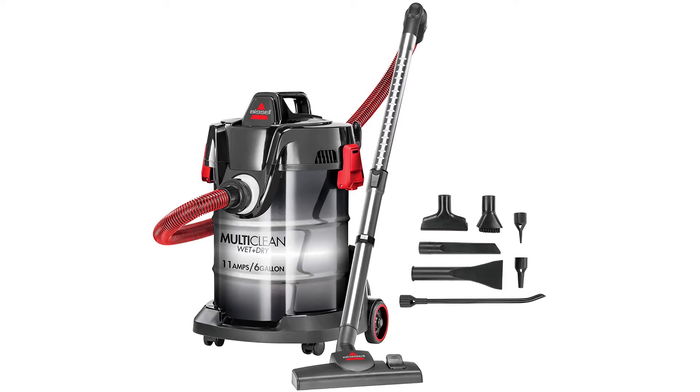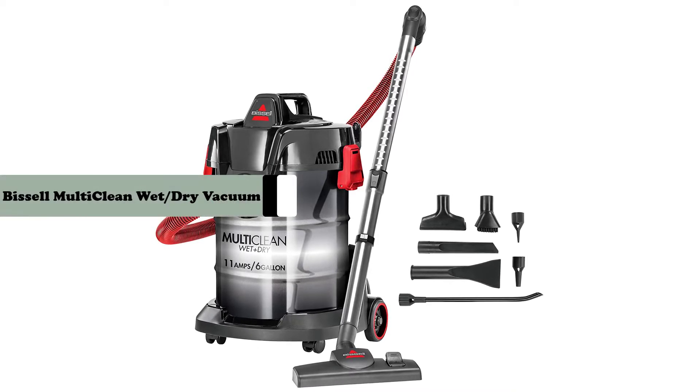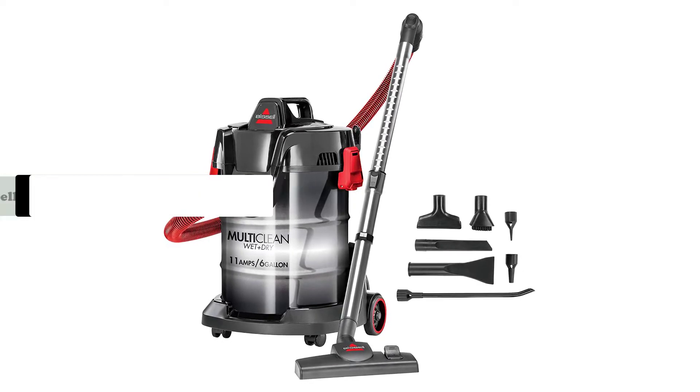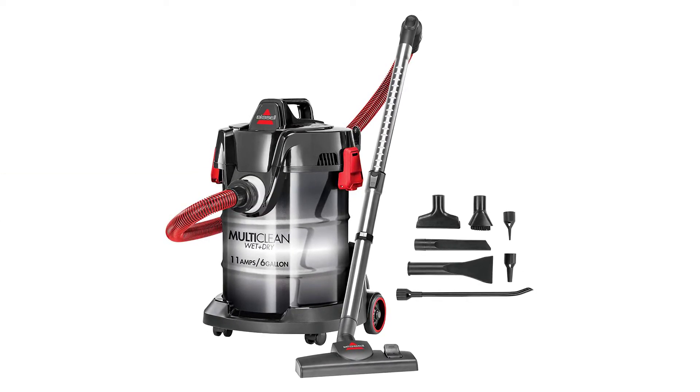Hey guys, in this video we are going to review the Bissell Multiclean 2035M Wet Dry Garage and Auto Vacuum Cleaner. If you want more information, please watch the video.